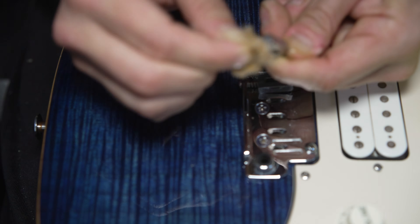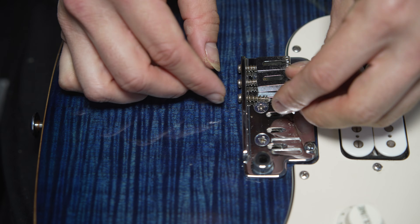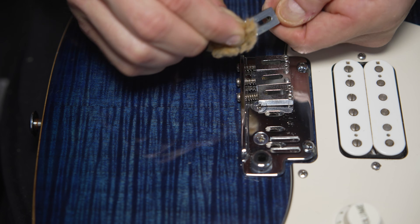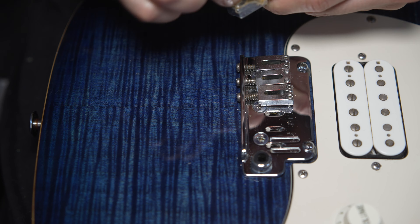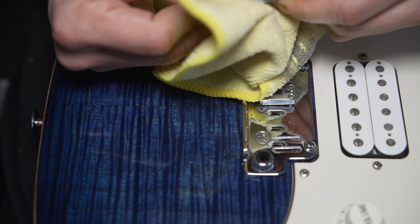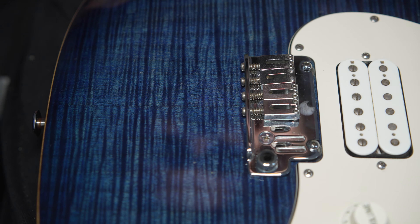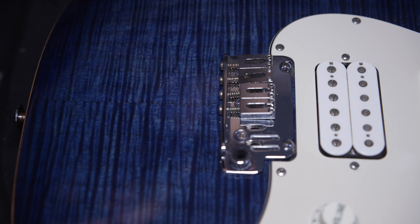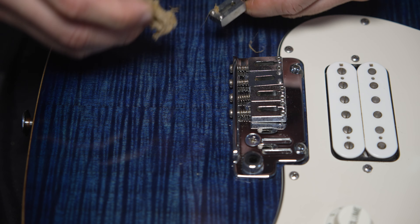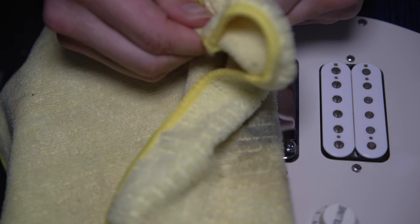Every guitar's saddles are different depending on how you've set the neck up and how your truss rod is sitting - that's going to affect your saddle height and saddle length. After I put all these on, I'll let them settle for a while, have a guess about where they should sit, then put the strings on, tune them up to tension, and leave them for a while. I'll go to the gym and come back and finish the job. Look at that saddle - that one came up beautiful!